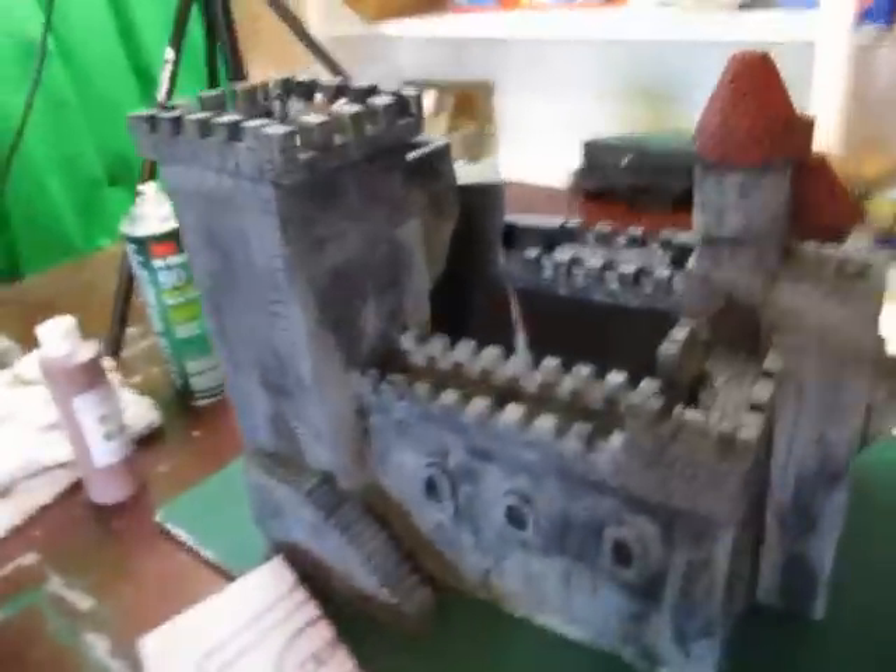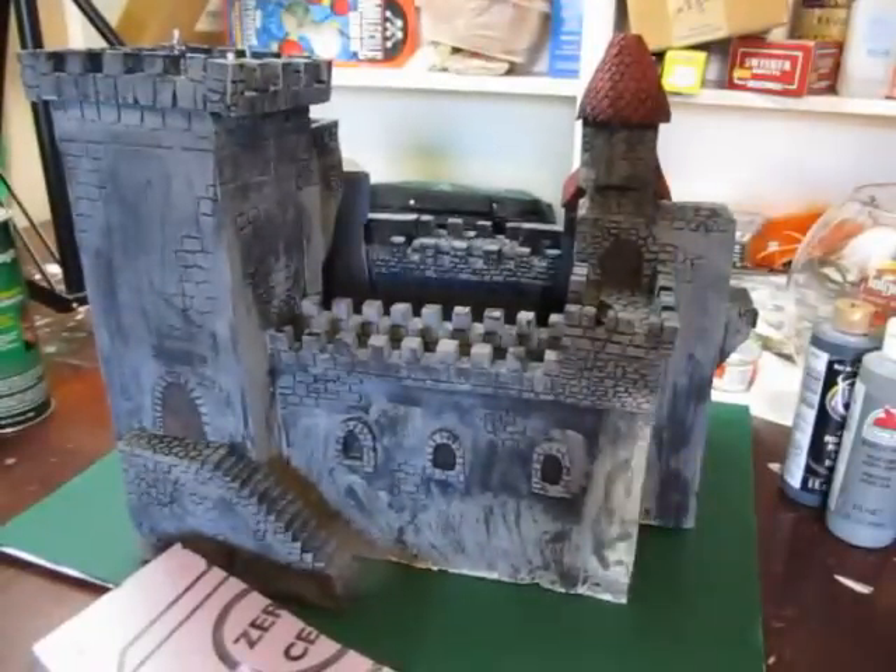Let's take another quick look. See how that is the roof — I love that. A little bit of detail. Let's launch into the tutorial on how to make a great looking foam castle.